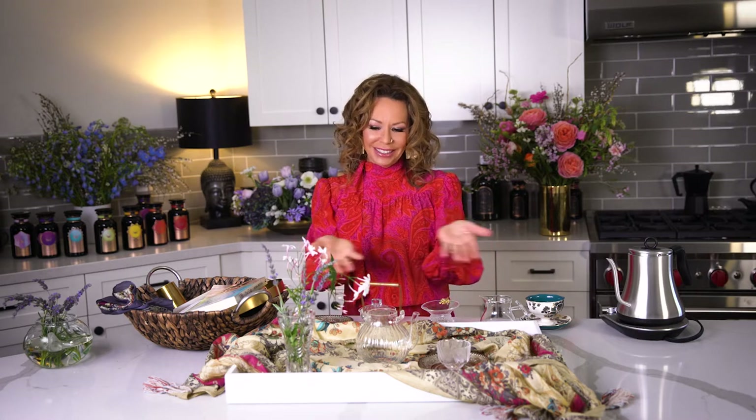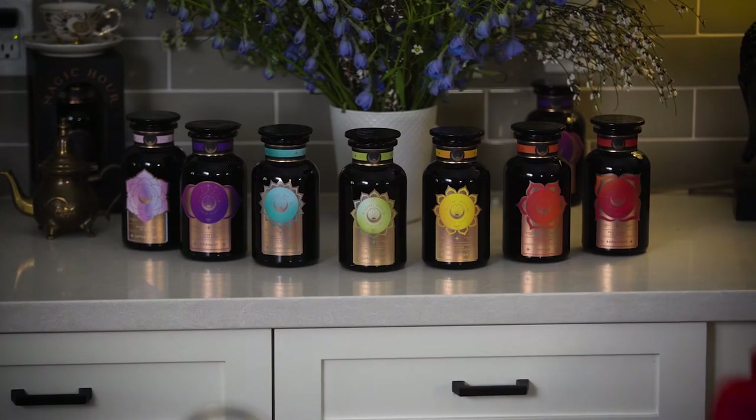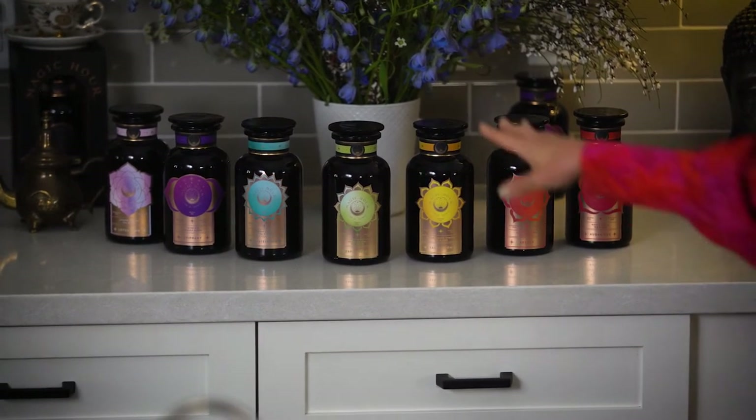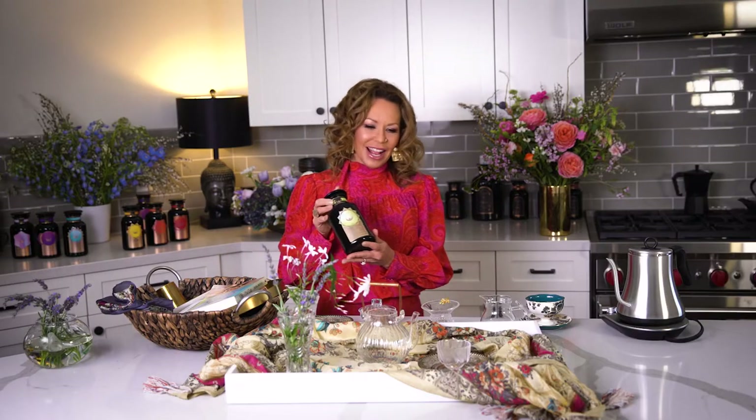Then I'm going to choose the tea — the most important part of a tea ceremony. Creating a sanctuary moment means choosing a tea that infuses you with what you want to experience. I formulate each tea with Reiki and a prayer, and they're all organic. Today I'm going to use the Happy Heart tea — a moringa almond matcha. With Mother's Day coming up and everything everyone's been through this past year, a little heart nourishment would be great. This is the chakra collection of Magic Hour, and Happy Heart is the heart chakra tea.